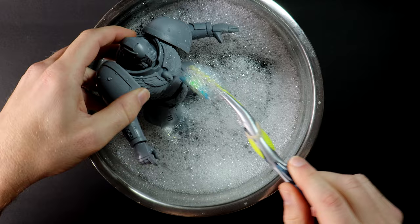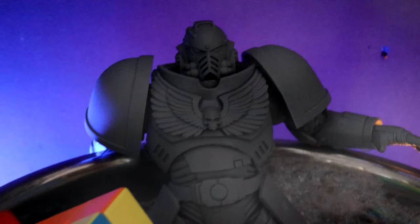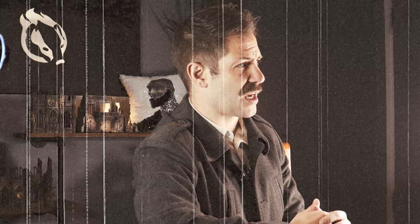Often these models have a mold release agent chemical on them, so remember the best practice is to give them a bath first. Back to the saucy hot tub scene. In the grim darkness of the far future, there is only water filled jacuzzis. Pass the exfoliator brother Rubix.